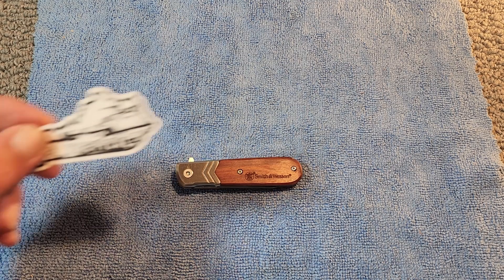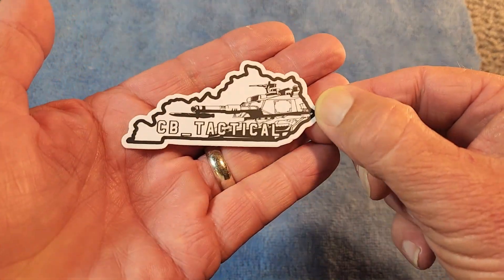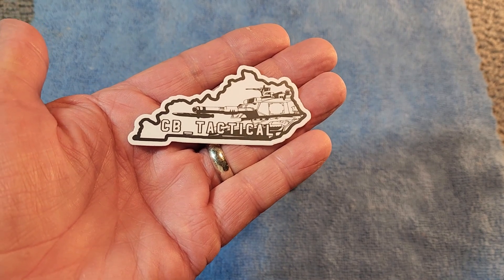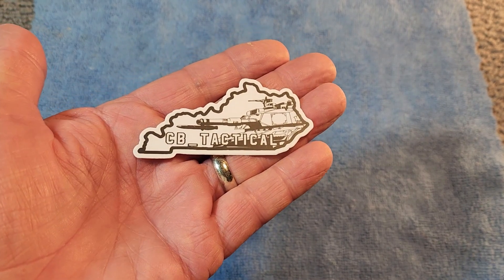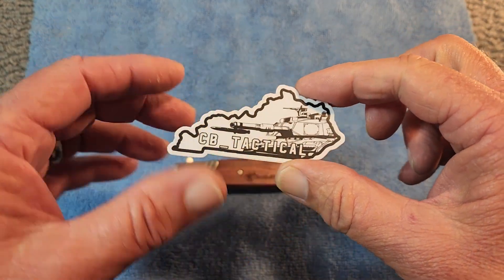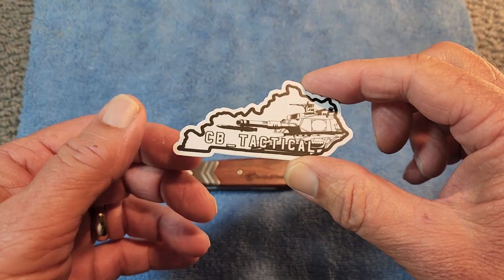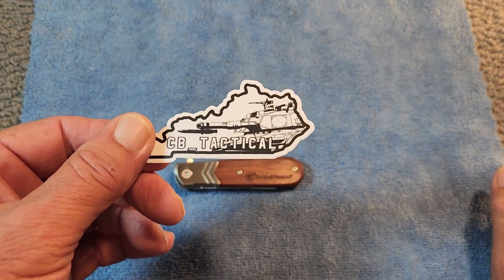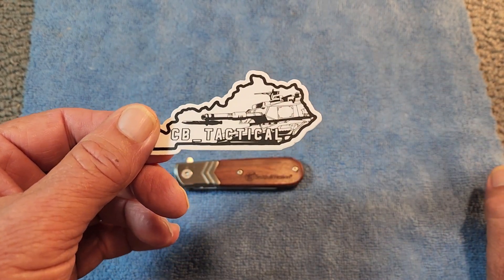I received this knife from CB Tactical and that big old box of knives. If you go back and check out that video you can see everything that he sent to me. Once again, CB, thank you so much, and everyone, I'll just remind you go and give CB a sub. He's got some terrific content and he's a wonderful member of the community.